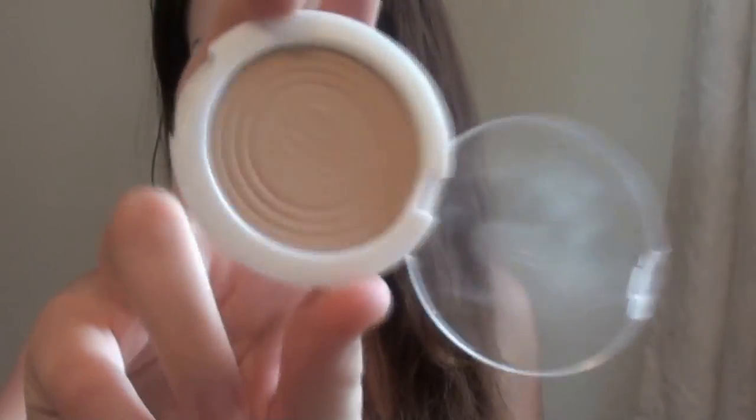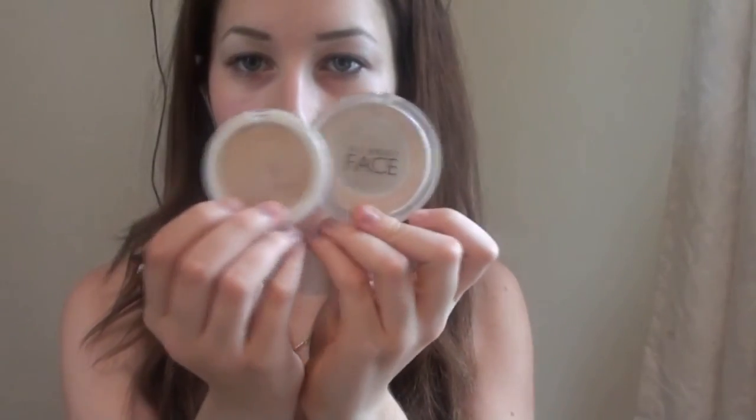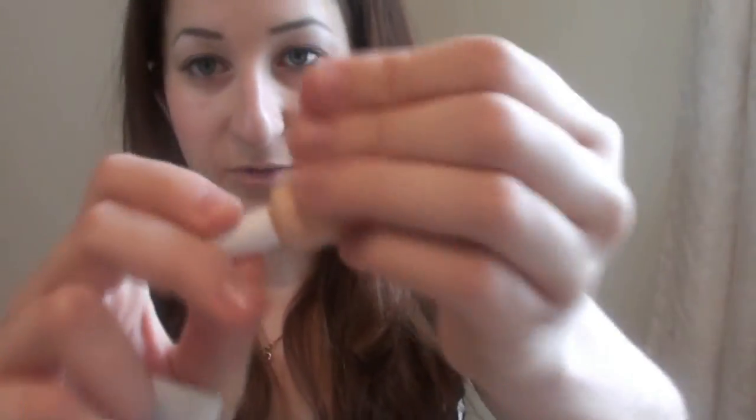Then I have the ELF clarifying pressed powder in beige — the colour ranges aren't very good, they're not really tailor-made, and it's actually really tiny compared to a normal pressed powder. It comes with a little sponge. And then I have the ELF tinted moisturiser in light beige — it's a little tube and I really like it. It smells like Terry's Chocolate Orange, not just a little bit — really quite strong.